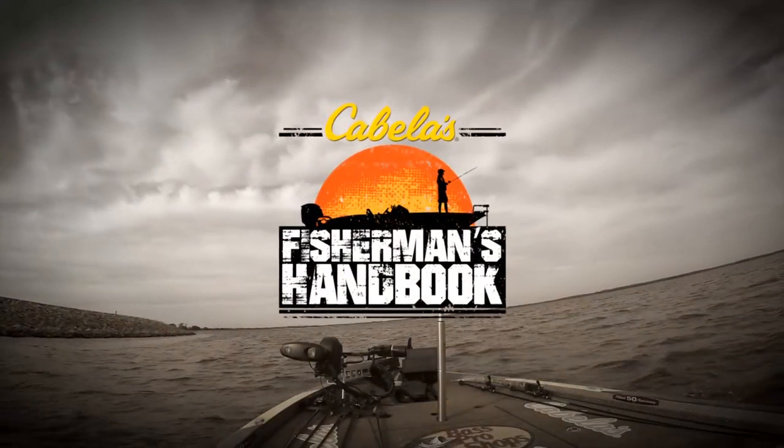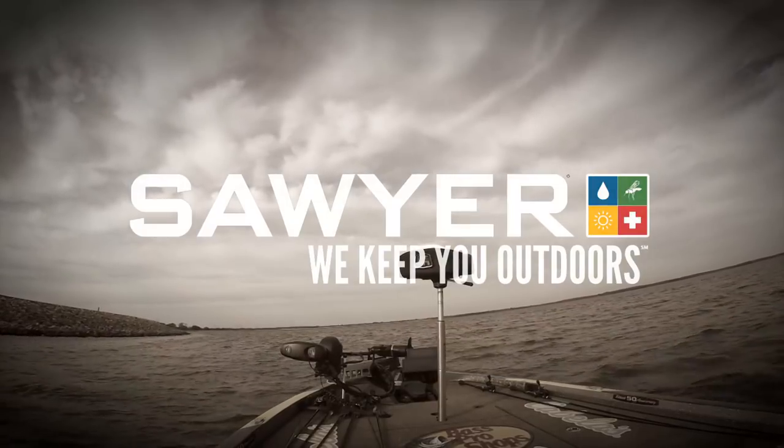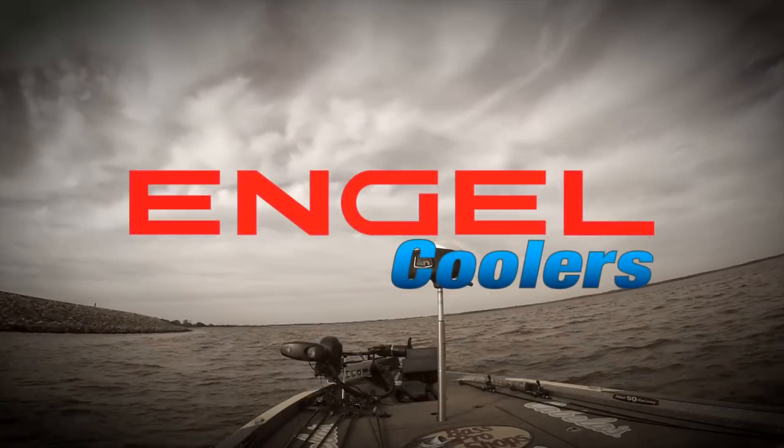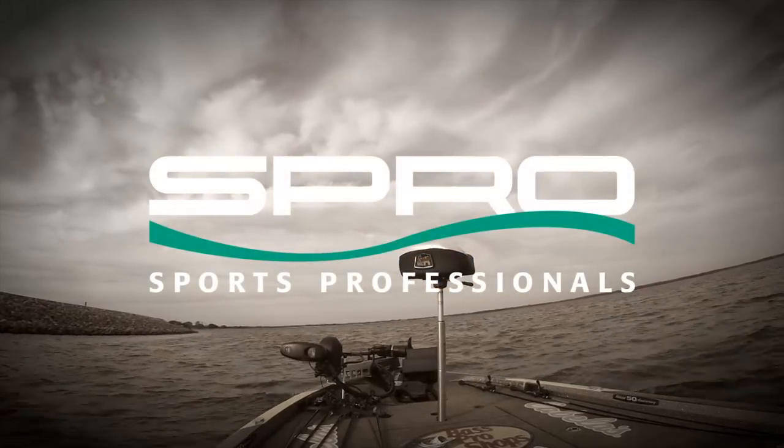The Fisherman's Handbook is brought to you in part by Sawyer Products — we keep you outdoors. Engel Coolers — a legend in reliability. And by Spro Sports Professionals.